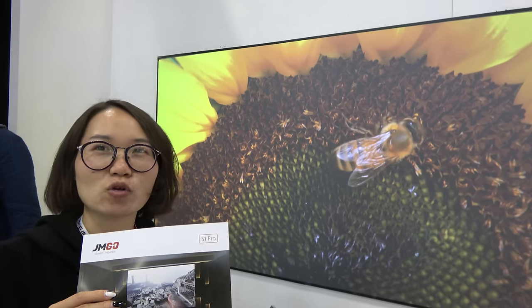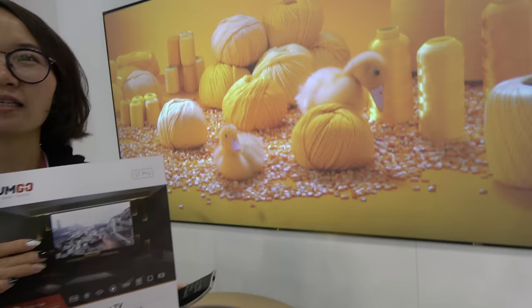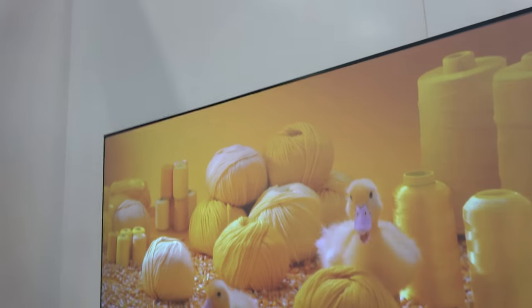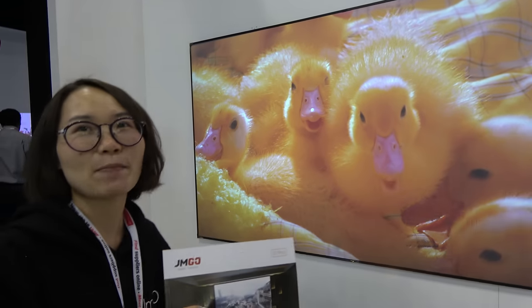We also have 120-inch screens available. So for 120-inch, you just pull it a little bit back to do 120 — then it becomes even bigger. Move it a little back.